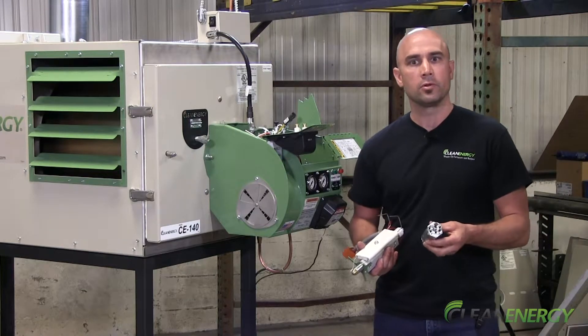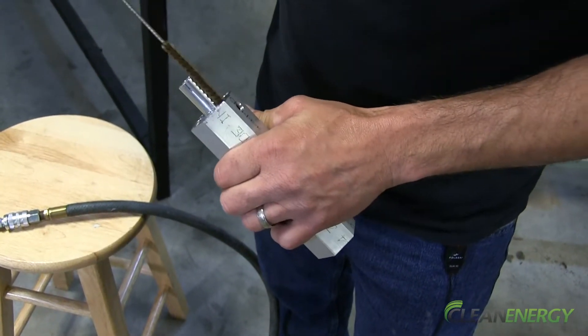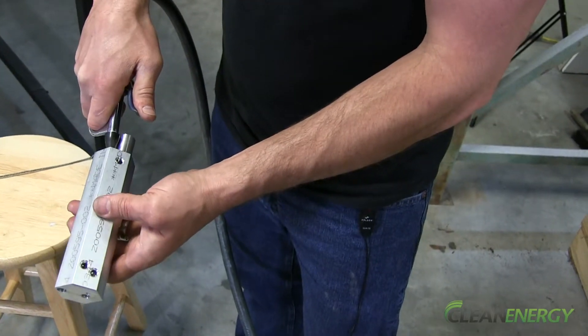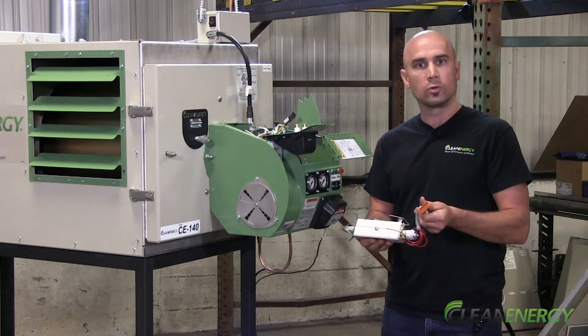Once the buildup has loosened, use wire brushes to go in each of the holes of the ports and then spray it out with an air blow nozzle. Reassemble the block with all the components and put it back into the burner, connecting all your fittings and your electrical quick disconnect.